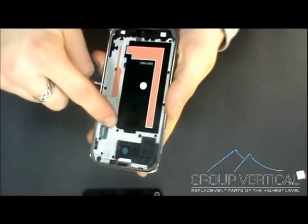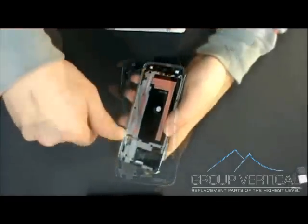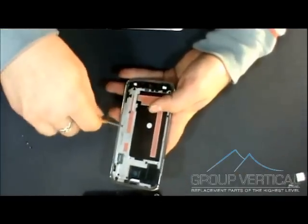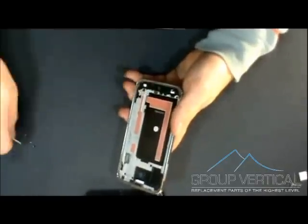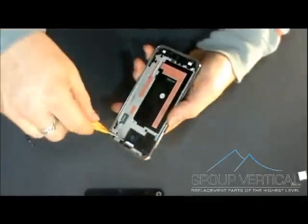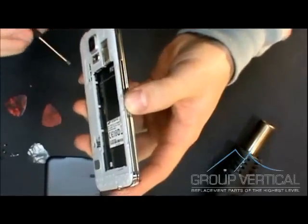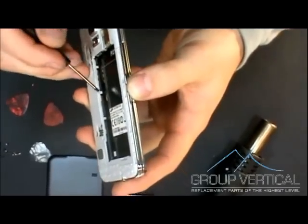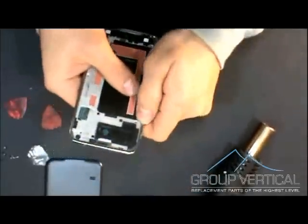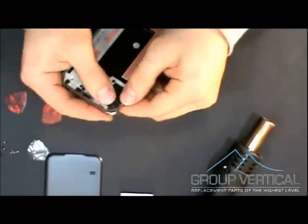Once you get those removed and the screen off, you're going to have to take off 10 screws in order to get off the middle casing. Once you get those screws out, there's going to be three clips that you're going to want to pry up a little bit in order to get off the casing. This will be right where the battery was. Once you pry those up, you can press around the frame and start unclicking it.